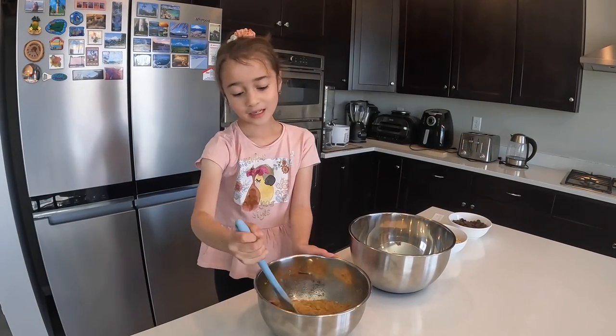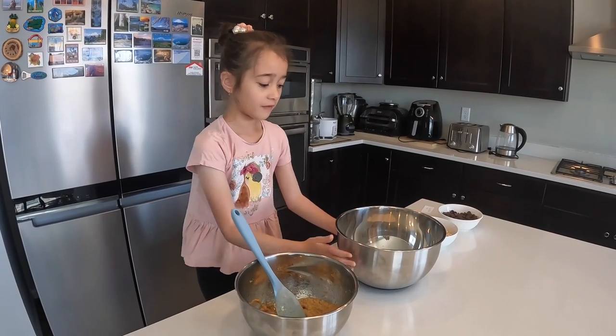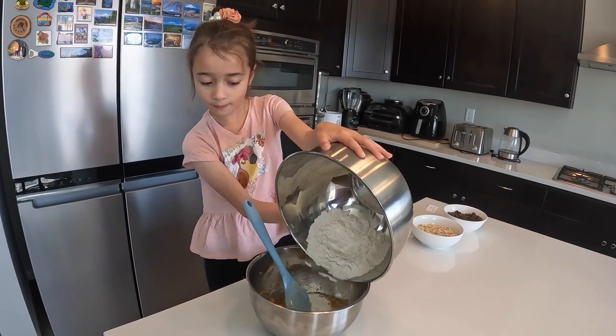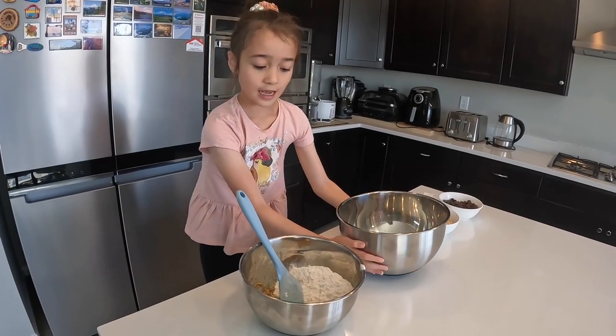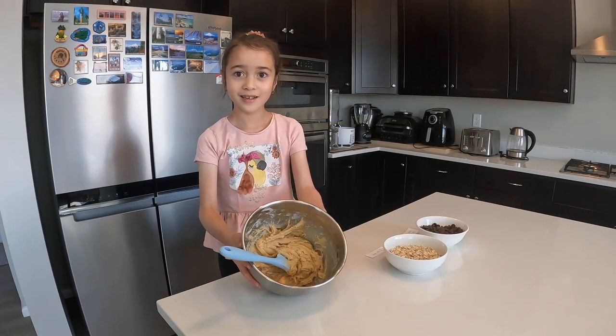It's mixed already. Now, we use our flour and baking soda and I'm gonna pour it in. Then, we mix it again. Now it looks like cookie dough.